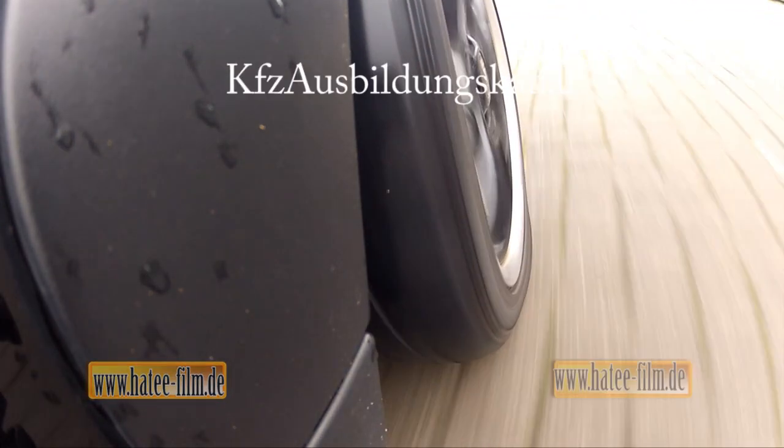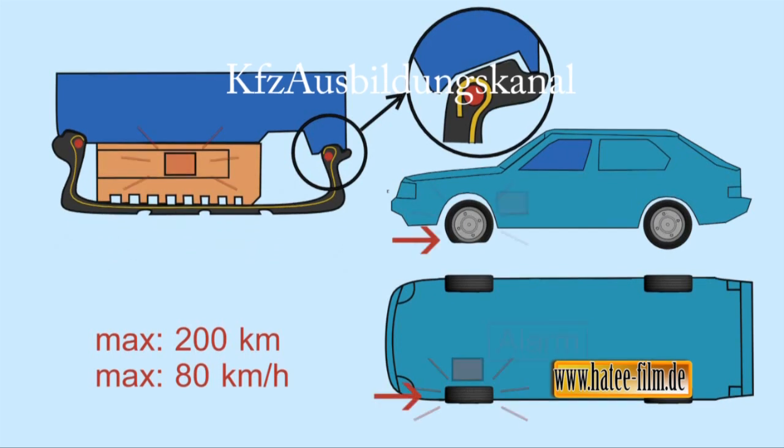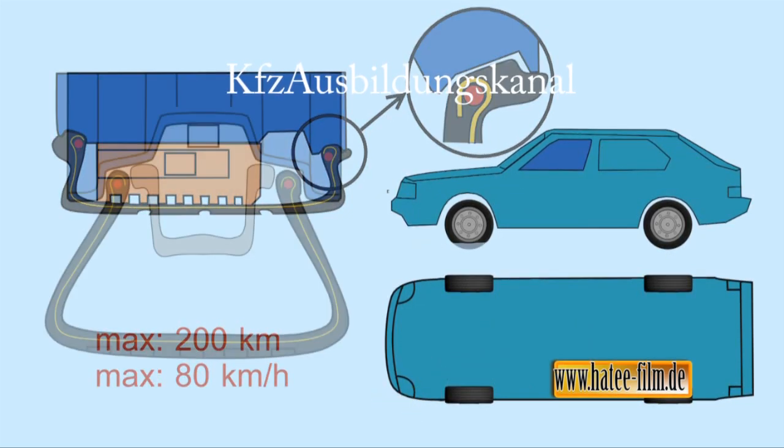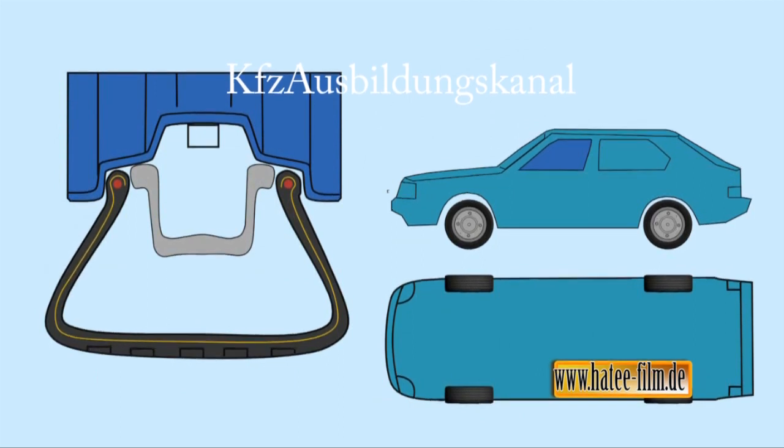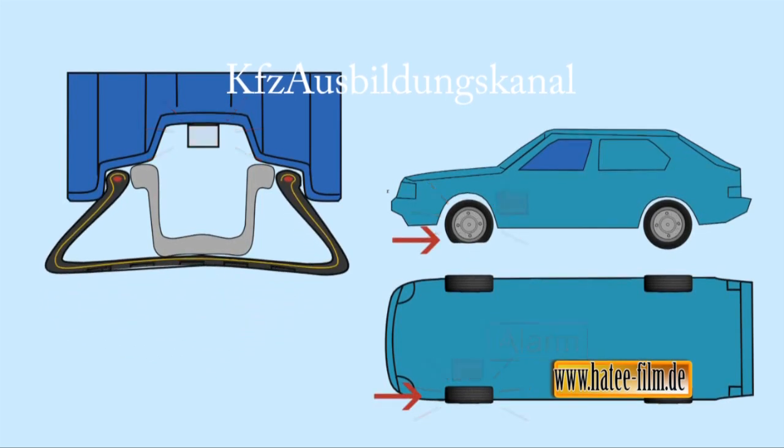So kam es zur Entwicklung unterschiedlicher, konkurrierender Systeme. Im von Michelin entwickelten Pax-Reifen befindet sich ein Stützring aus synthetischem Gummi, der im Pannenfall der Lauffläche des Reifens Halt gibt. Dazu braucht man allerdings spezielle Felgen. Das hat mit dazu beigetragen, dass sich das System nicht durchsetzte. Gleiches gilt für das Conti Support Ring System, bei dem ein leichter Metallring den Reifen bei Luftverlust unterstützt.